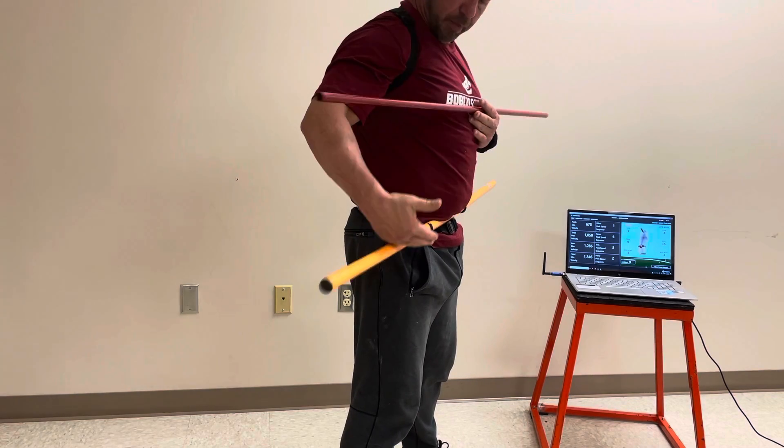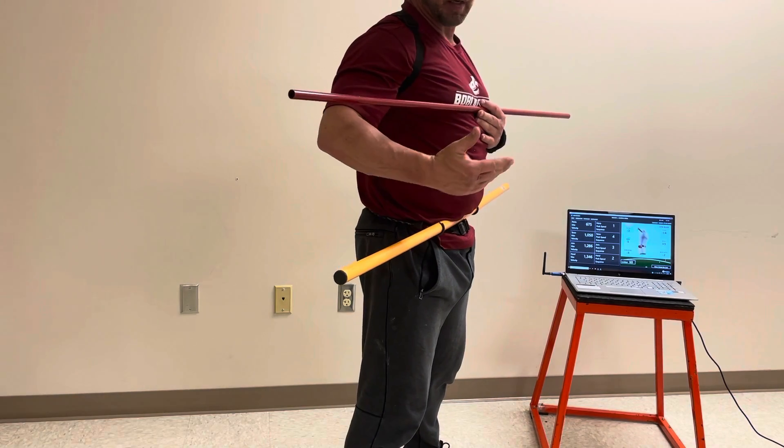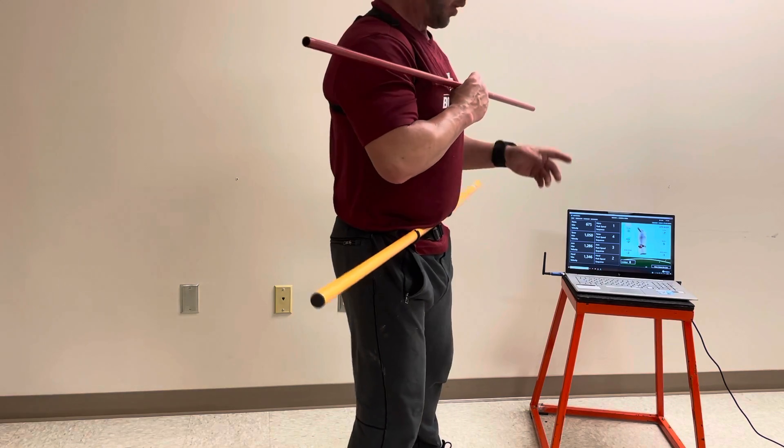So what I have set up here is just a bungee cord with a PVC pipe. You say, what's the point?